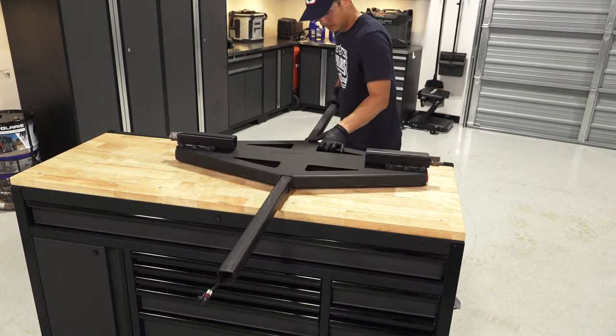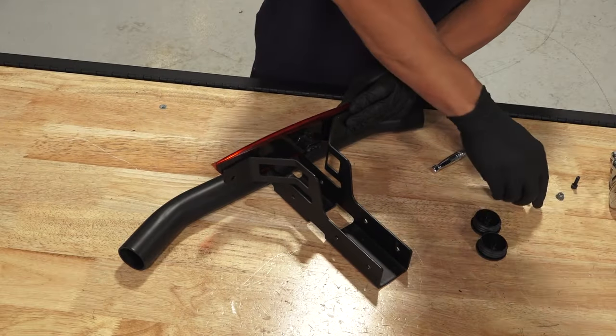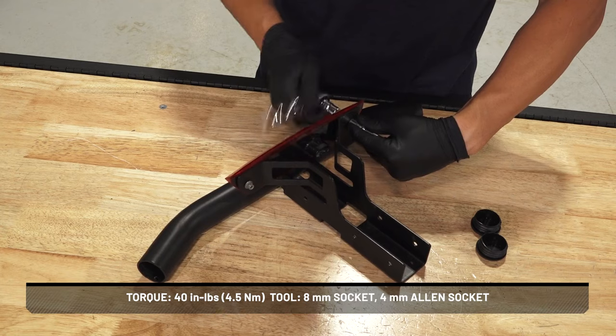The support base will not be attached. Then, attach the tail light to the bumper/tail light bracket using two screws and two nuts. Torque to specification.